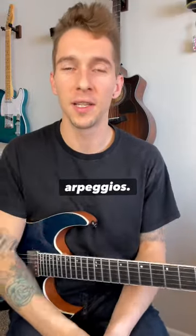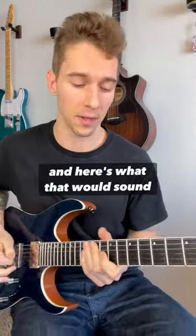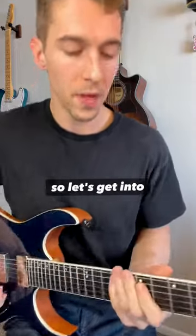Here's one of my favorite ways to practice arpeggios on the guitar, utilizing the two-note, one-note-per-string method. For this example, I played an E minor 7 arpeggio. The whole idea is two notes on one string, then one note on the next — they just alternate.